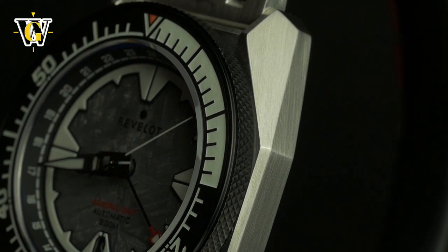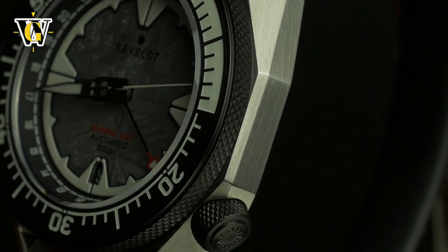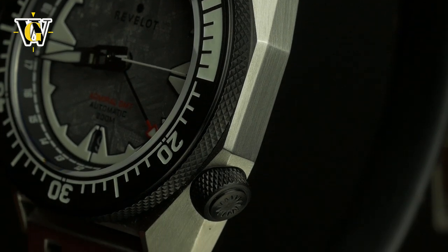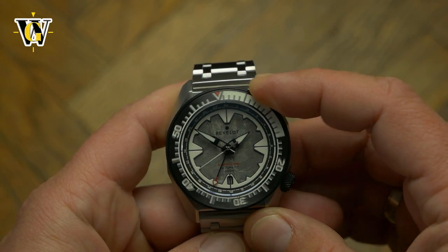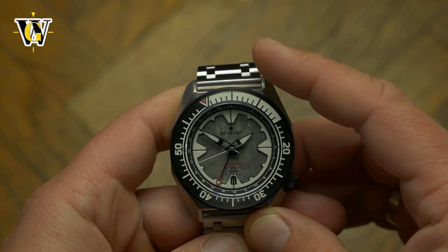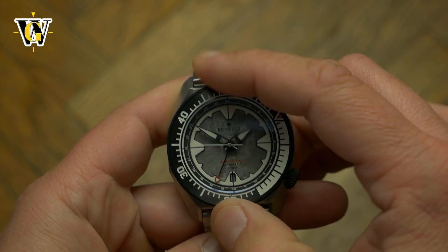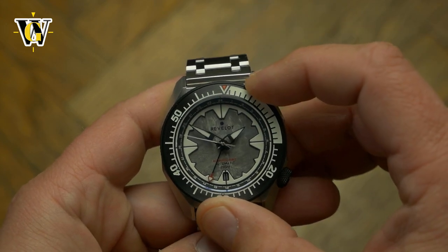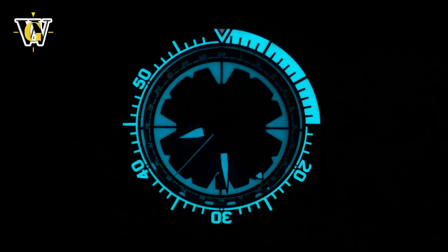The bezel is PVD coated steel with a ceramic insert and fully loomed. The grip is excellent, but this example has way too loose action for my taste, making it accidentally turn. Due to the fact it changes resistance at different positions, I'm pretty confident it is an isolated case as this is a pre-production prototype, and the regular production ones will have a tighter bezel.